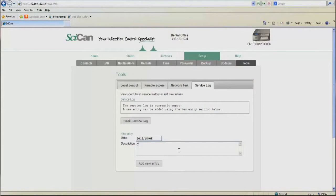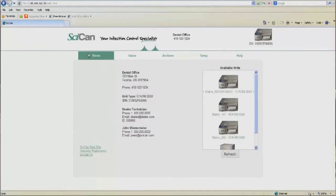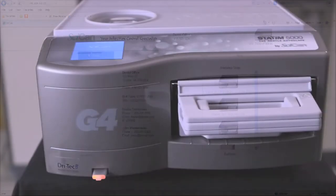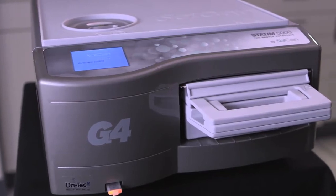Service techs can also record any work done on the G4's web portal, allowing all techs to view the repair history and streamline repairs. As software upgrades become available, SciCan initiates online firmware updates, ensuring your Statum continues to offer the most sophisticated user interface the industry has to offer.